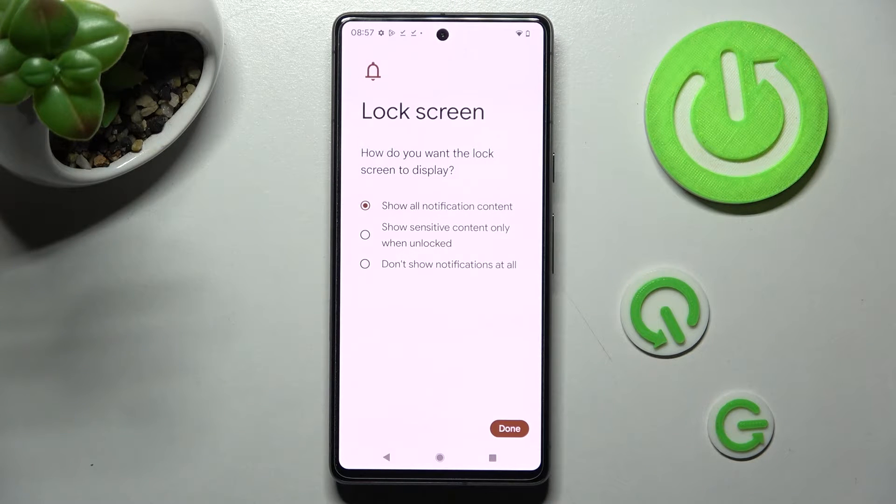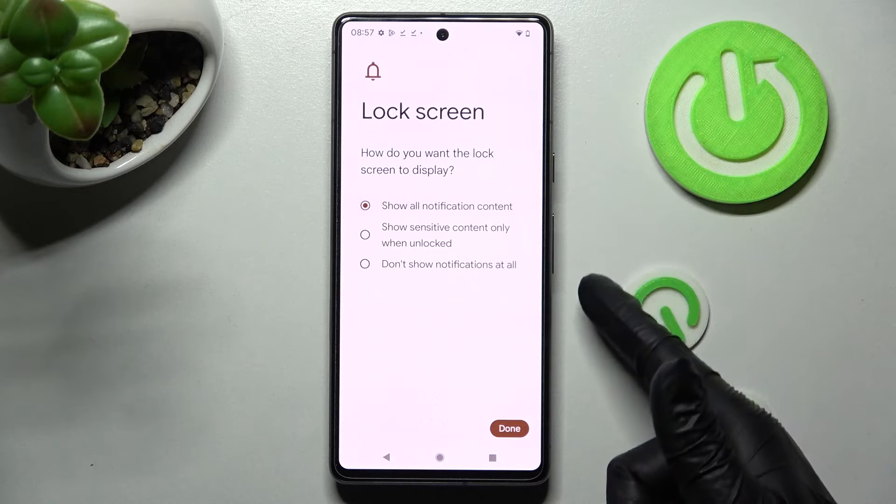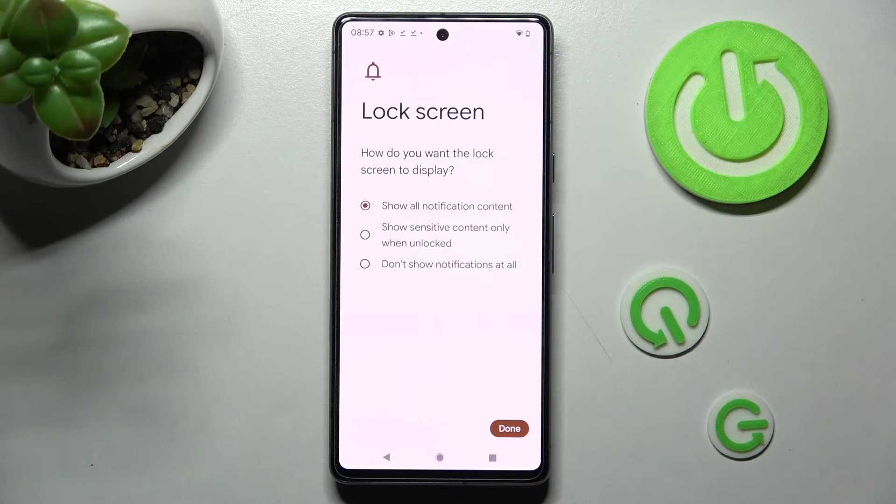Then you need to answer the security question by tapping on the best option for you. How do you want the lock screen to display your notifications? Show all notification content, show sensitive content only when unlocked, or don't show notifications at all. I don't want any so I will go with the last option and click on that.